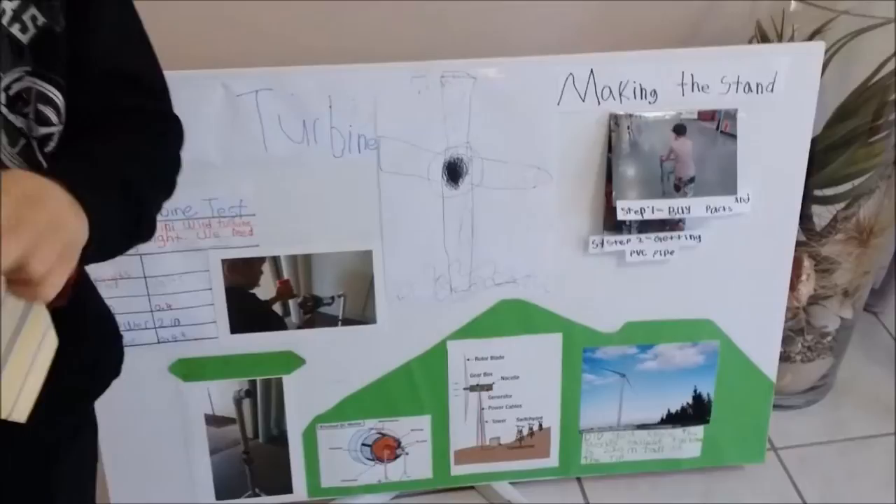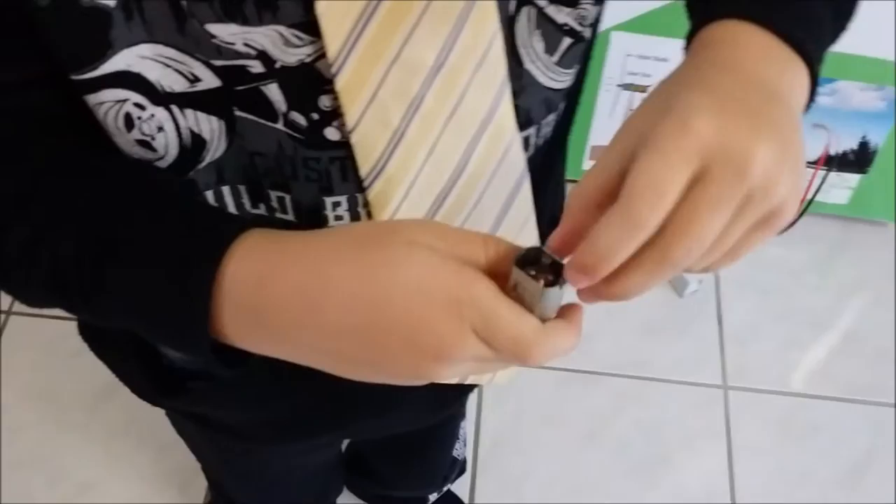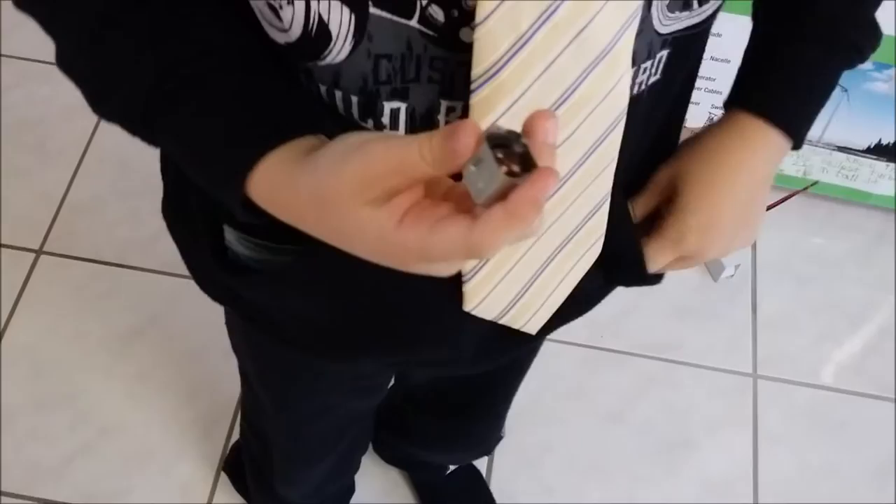So guys, this is our project finished and I have an RC mode to explain. CJ's finished his wind turbine for his science fair today. We're just on our way there now to present it. He's got this cool little RC engine — he used an RC engine to power the wind turbine. He wants to show you the inside of it.